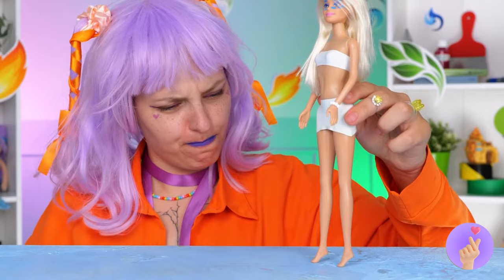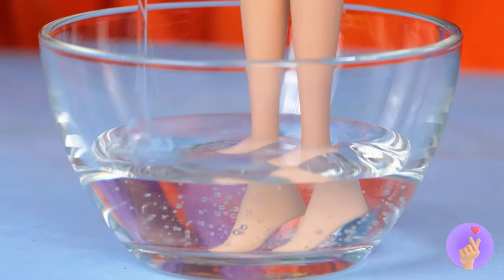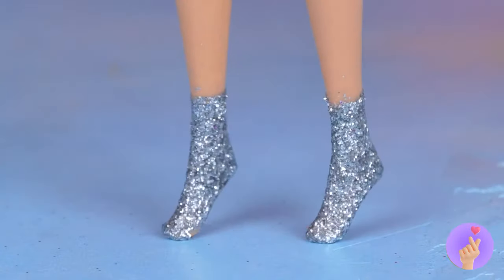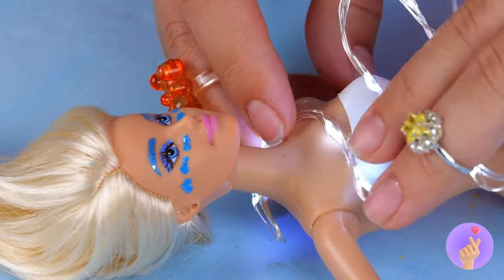Air might want something see-through, like glass slippers. But who can resist something sparkly? These silver shoes will take you far. And let's try on those lights too — now she'll look like a sky full of stars.